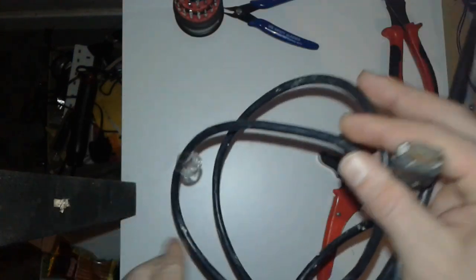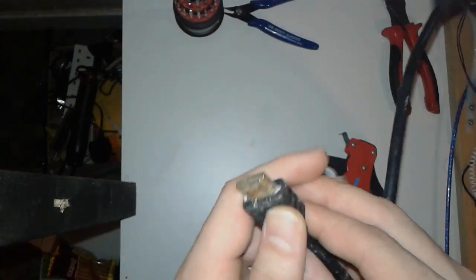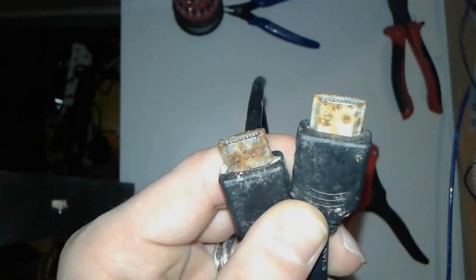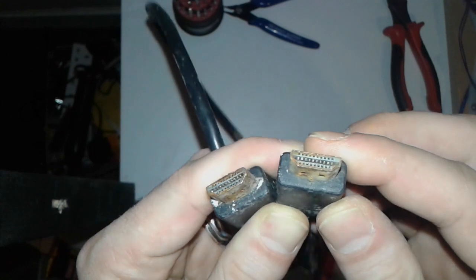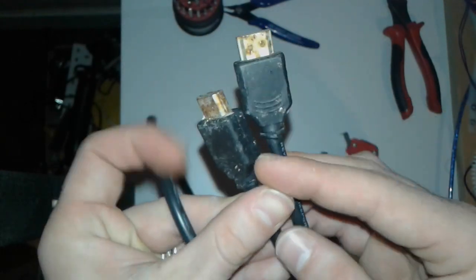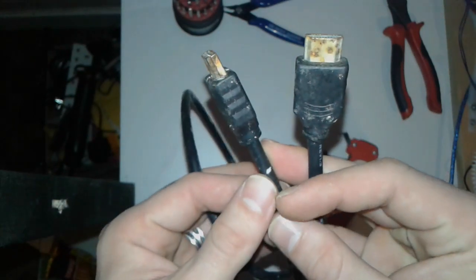In today's video, I have this old HDMI cable, but as you can see the leads are very corroded, so this one is not going to be useful as an HDMI cable. Nonetheless, we're going to cut it and reuse the wire.